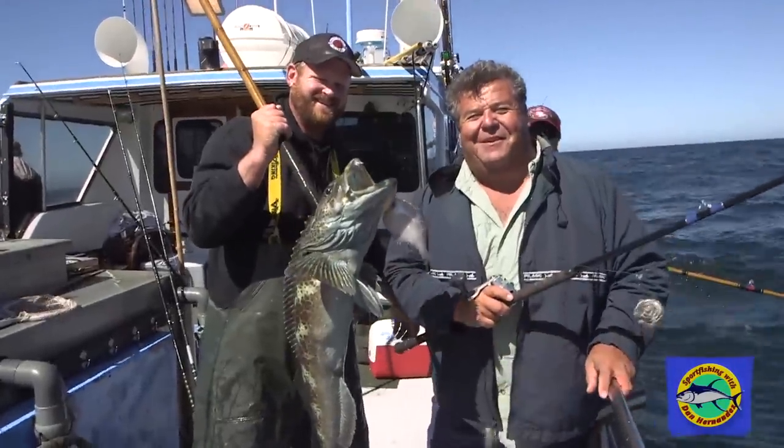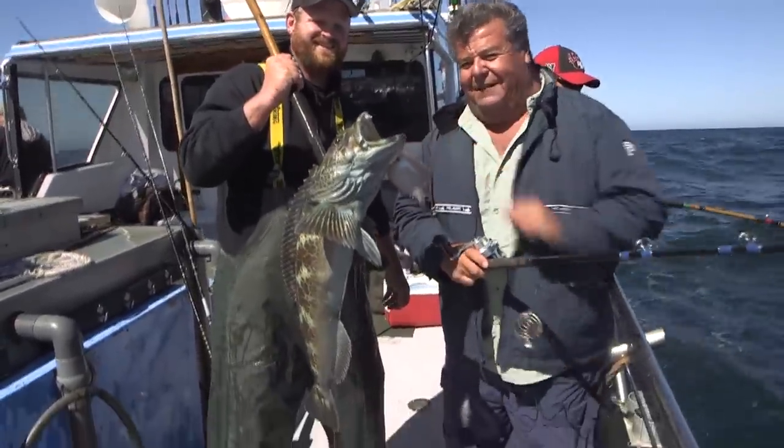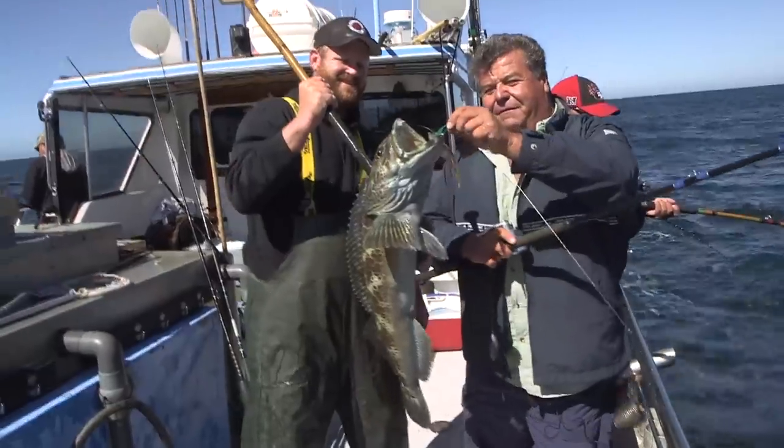This is why you come up to Northern Cal and fish aboard the New Hook Fin — to catch a quality fish like this. And there's the B-52 bucktail.